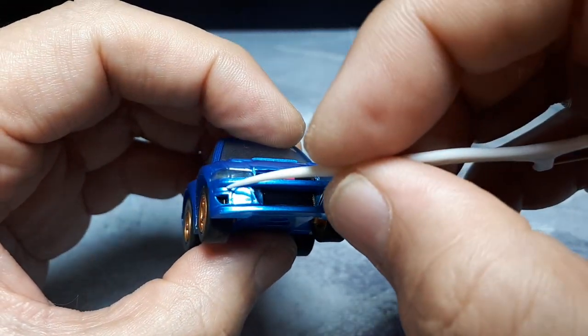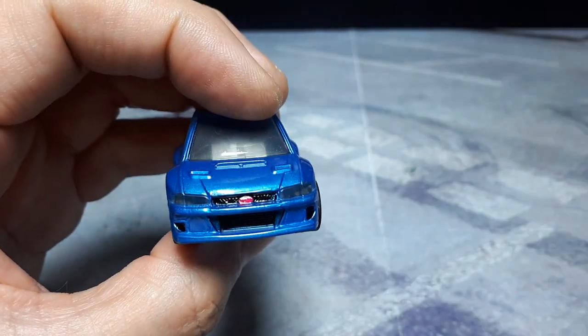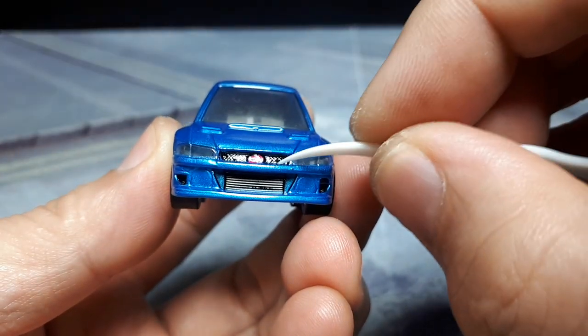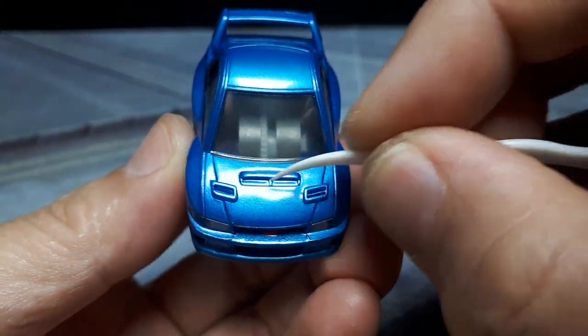Same with that vent. Sadly, the turn signals are not painted. But it's nice to see this bright pink thing for the emblem. And then the grill also has a little bit of texture in there as well. No black paint up here, but it's nice to see the vents there.